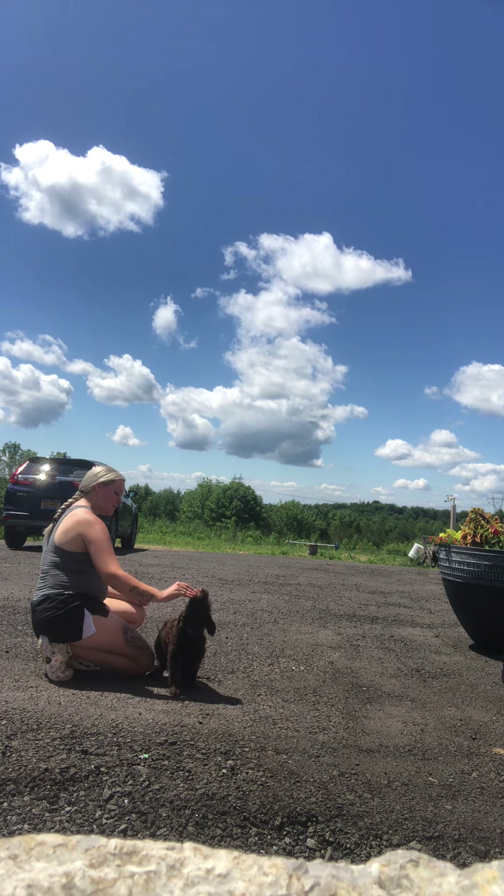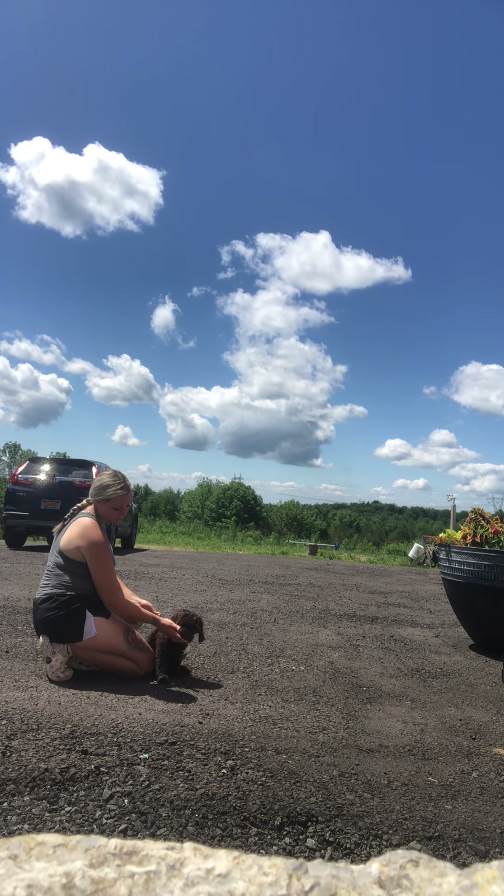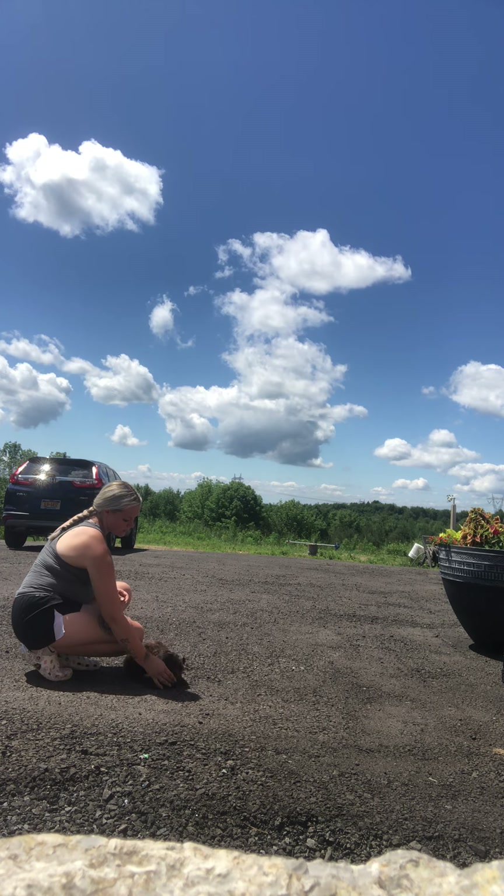Taking that treat, holding it above his head. Good job, sit. Good boy. Look for that paw to be on the ground — there we go. And then we'll do a down. Good job.